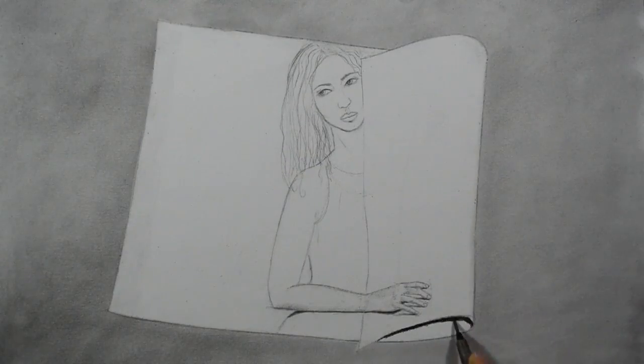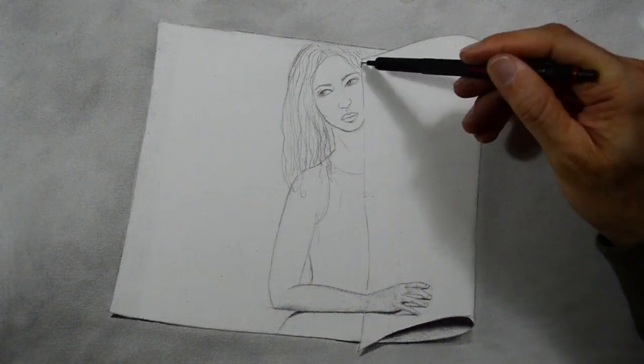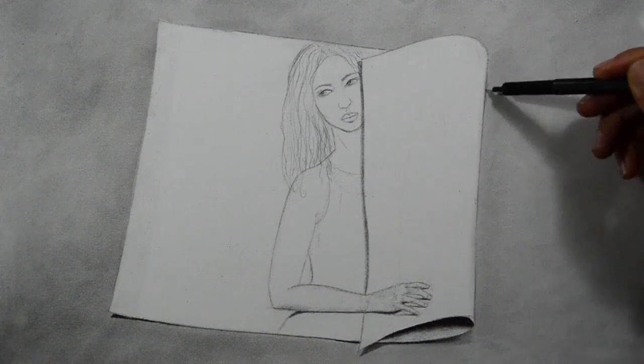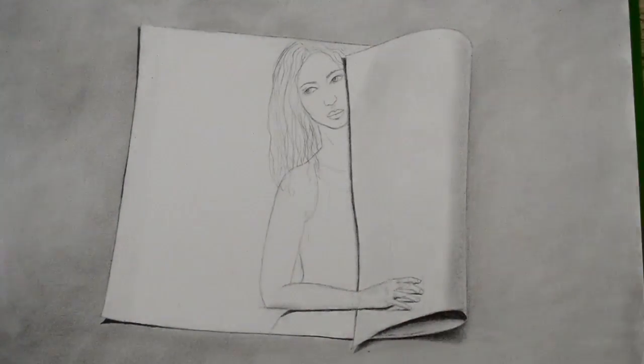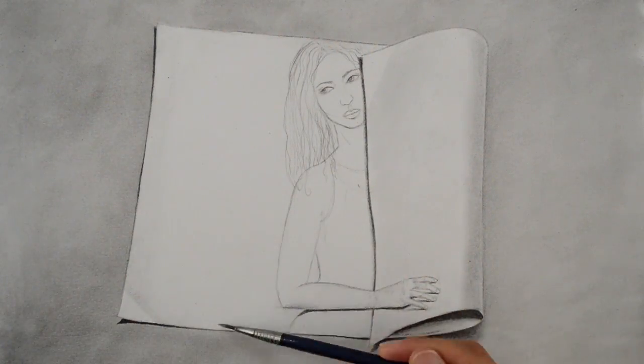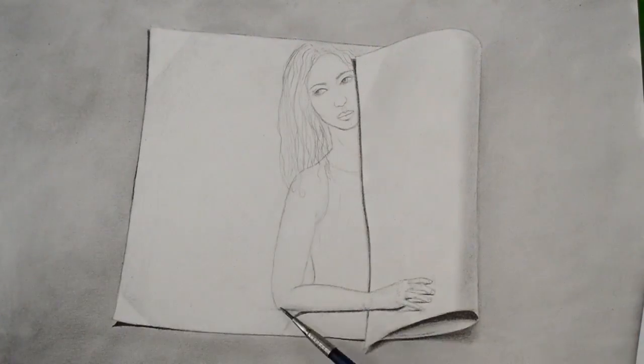Okay, that is better. Now we do the shadows of the paper that is rolling, and we shade some folds in the corners, and some more shading to the hand. And it's ready!